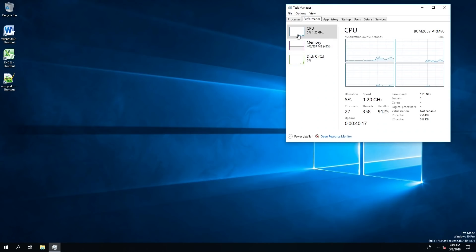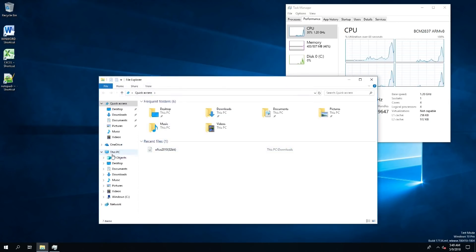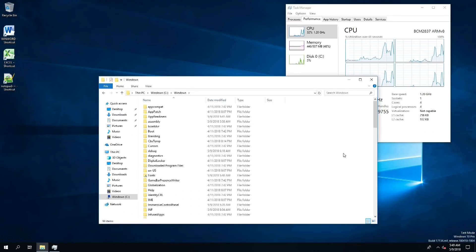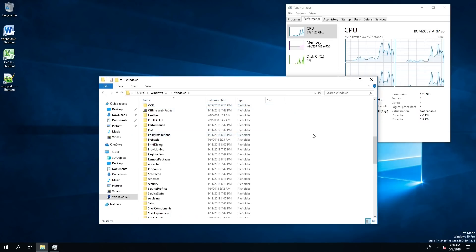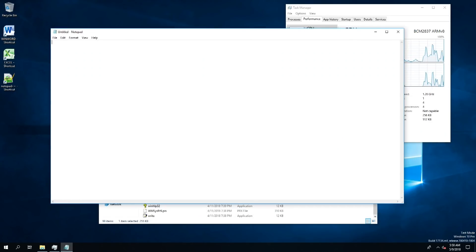What's great about this operating system is that not only can it run its own native ARM code — and you can see the RAM is using ARM version 8 — but they've also implemented Windows on Windows, which I've talked about on previous videos. Windows on Windows is basically an x86 emulator for Windows, so I can ultimately run 32-bit applications. I have tested it and it definitely works, as you're about to see.